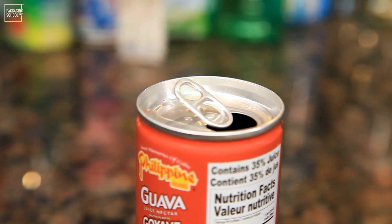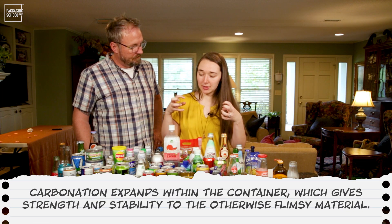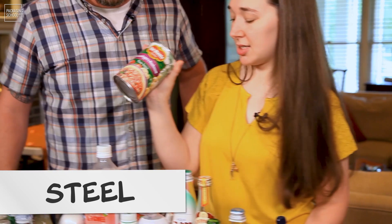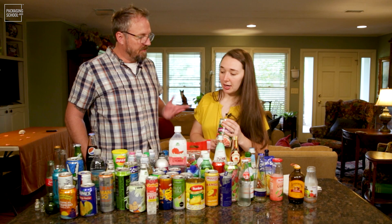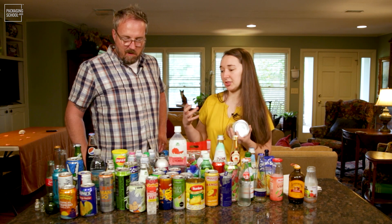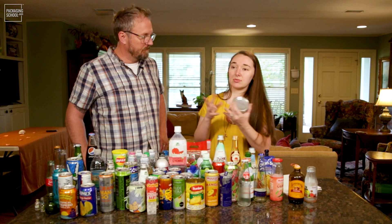They are useful in containing mostly carbonated beverages because the carbonation expands inside the container, and that gives strength and stability to the otherwise flimsy material. Steel is a stronger material and it is used for heat processed foods typically. Aluminum is sort of flimsy, so with heat processing, that usually creates some sort of vacuum or changes the air pressure.